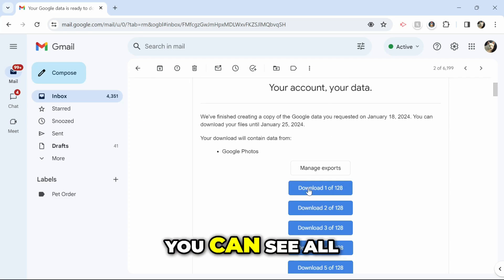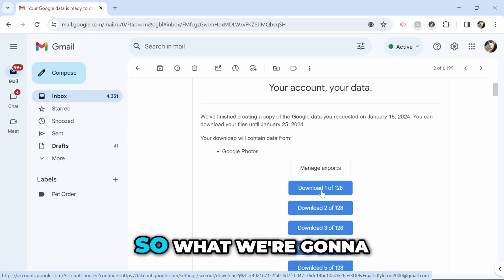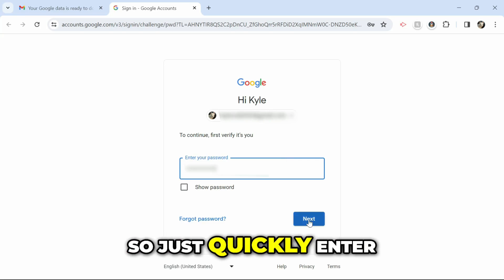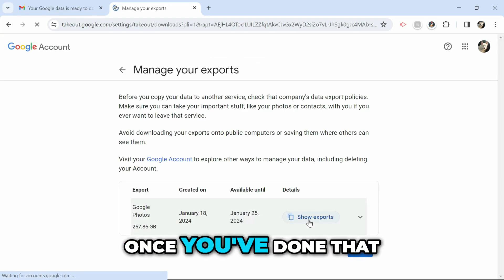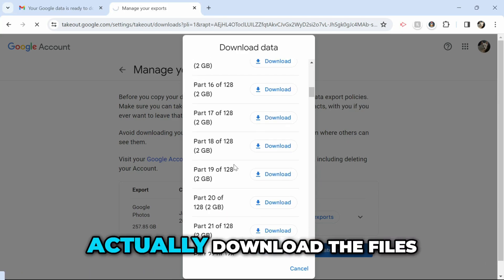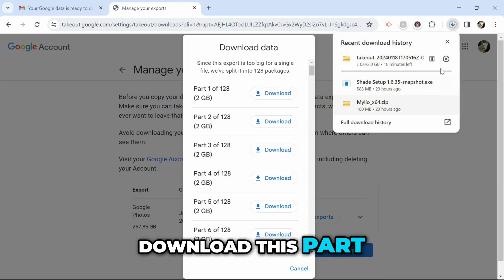If you scroll down in the email you can see all the download files — mine happened to split into 128 different files. Click on the first one and it will probably ask you to sign in, so enter your password and click Next. It will take you to a page where you can actually download the files, and clicking the download button in the email will automatically start downloading.